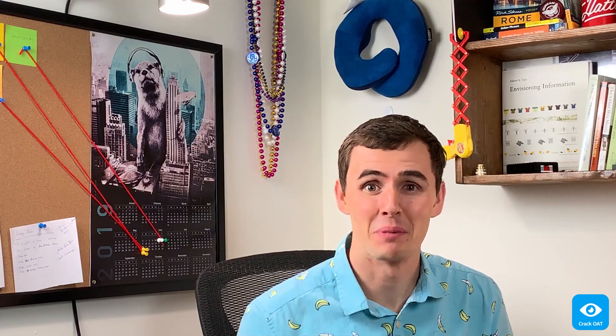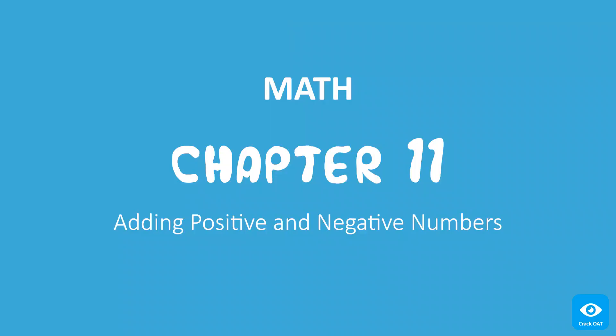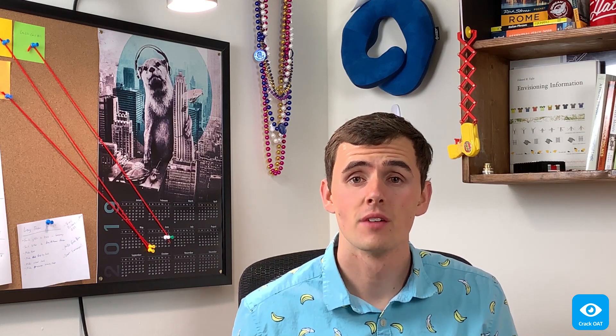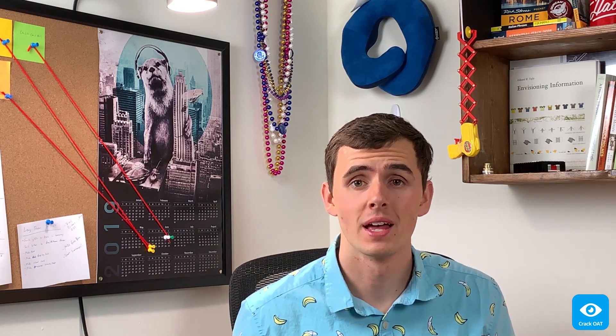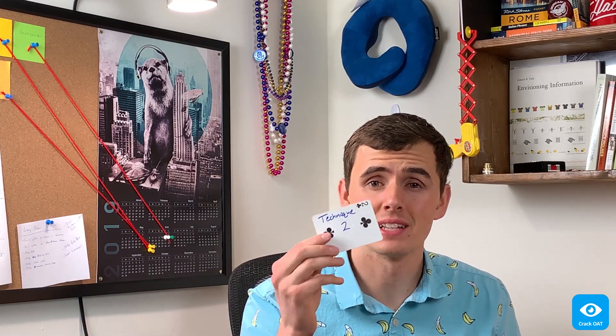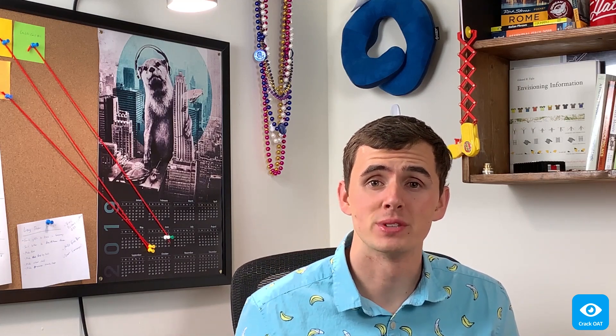Middle School Magic Camp's finally paying off. All right, so we have two techniques for adding positive and negative numbers. Technique 1 uses the number line, while Technique 2 uses absolute value. Let's start off with Technique 1.